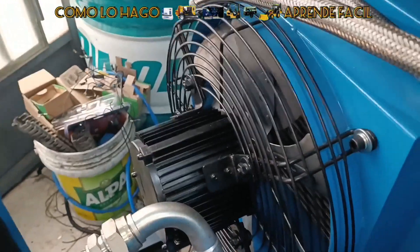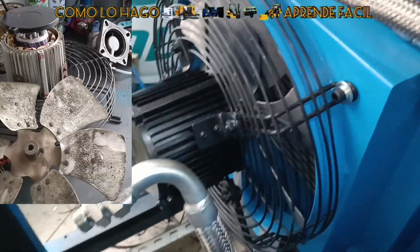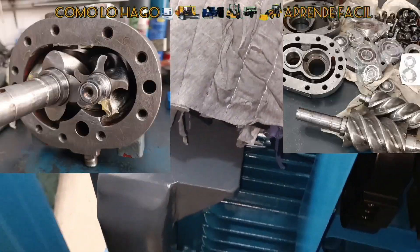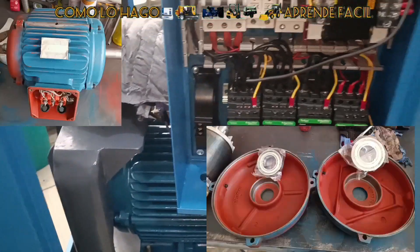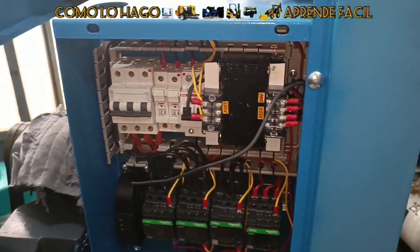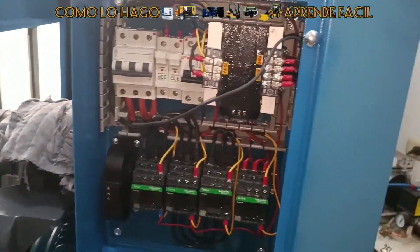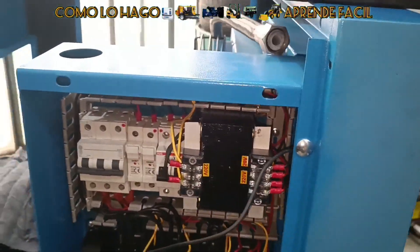Muy bien, ya tenemos montados todos los elementos aquí en el sistema. Todo ha sido renovado: ventilador, tornillo, motor. Ahí vamos a ver unas fotos en el proceso. Y el tablero también, les voy a mostrar cómo estaba antes y cómo está ahora. Se ha adicionado un transformador y otros elementos que ya no van al sistema han sido retirados.